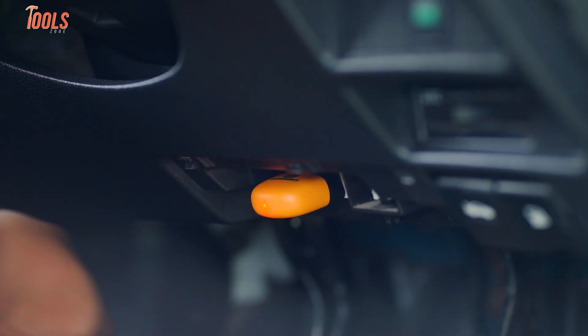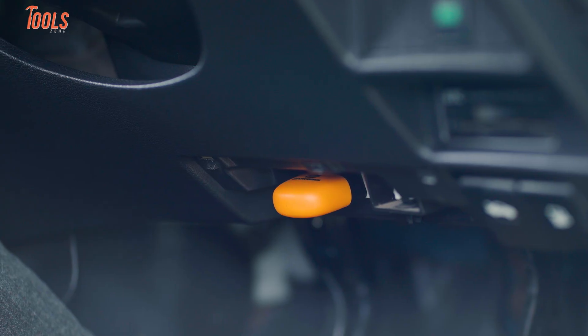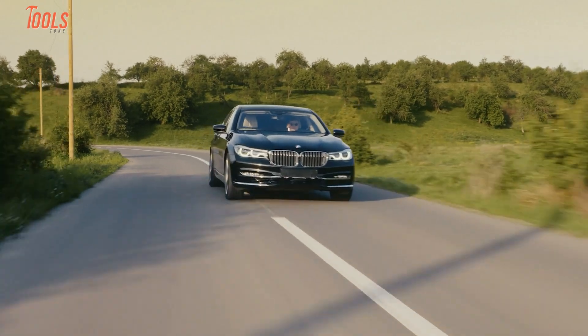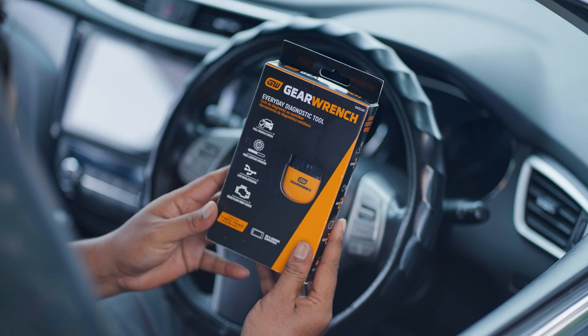We've been using it for a while now and honestly, it's helped us figure things out faster and without guessing. If you're someone who likes to stay on top of your car's health, or just want to avoid another trip to the mechanic for simple issues, this tool might actually make your life easier. Let's break it down.